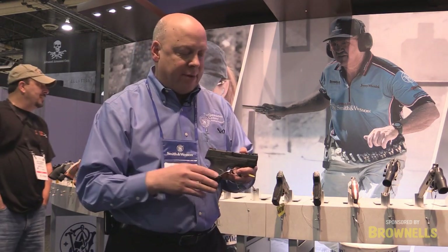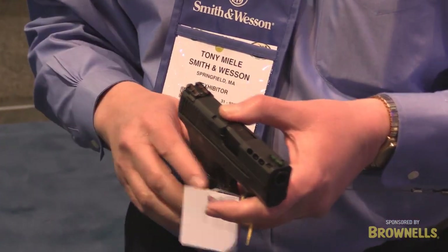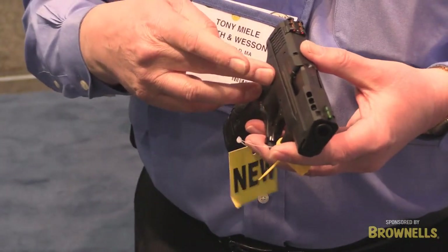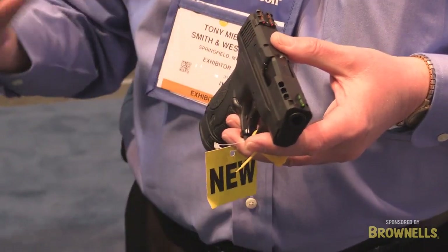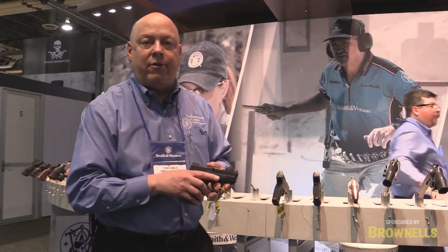Another new gun is our ported Shield out of the Performance Center. The ports help reduce muzzle flip as well as felt recoil. It has fiber optic sights for quicker sight acquisition, Performance Center sear for quicker trigger reset, as well as a Performance Center plunger that gives you a lighter trigger pull. This is available in 9 and 40 and it's shipping right now.